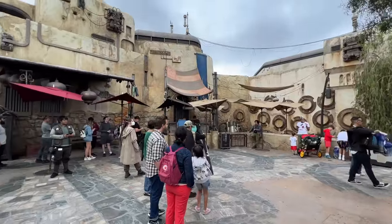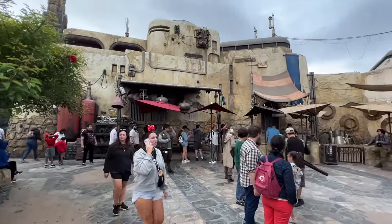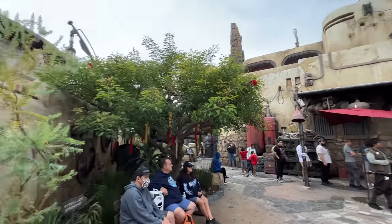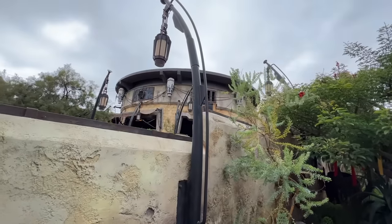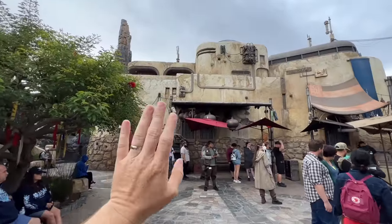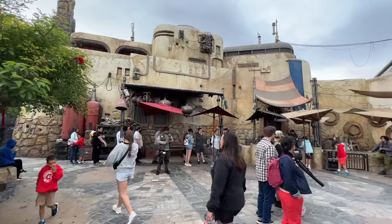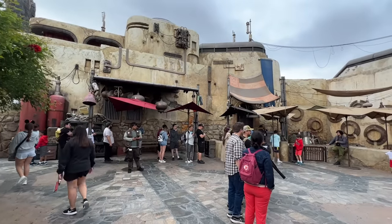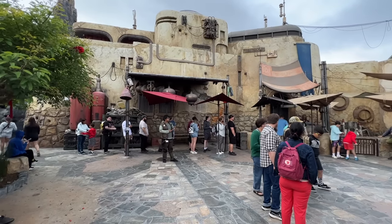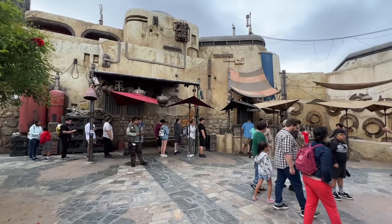This area is Savi's Workshop. There is literally no signage to tell you that it is Savi's — this is just what it looks like. Right behind me is Ronto Roasters, and then on the other side of this building is the Millennium Falcon, so that gives you a little spatial understanding of where this is. We checked in with the cast member standing straight ahead, and now we get in line and wait for our turn to go inside.